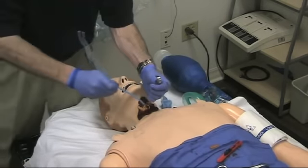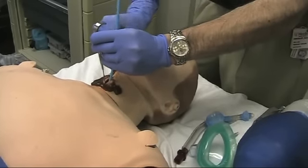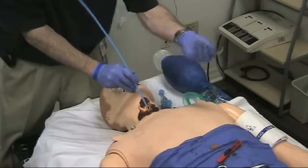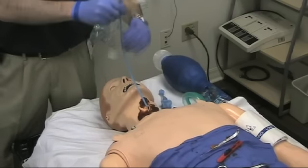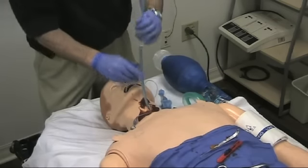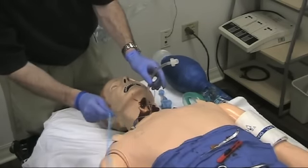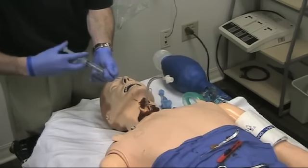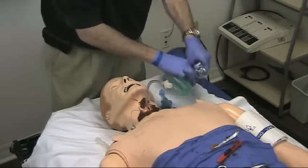Next, I'm going to take my bougie, move up to the head of the bed, and slide that bougie on in. I'm getting washboarding as I go, and now I've got holdup, so I know I'm in the trachea. At this point I can remove my trach hook. I'm going to grab my 6-0 ET tube and slide that on in — I just need to get it in so that the balloon is in the trachea. I can pull my bougie back out, go ahead and blow up my balloon, and I'm ready to go.